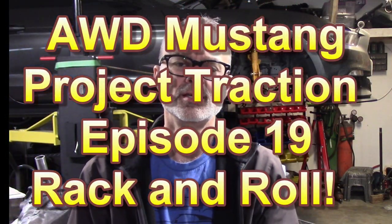Welcome to episode 19 of the I Will Drive Mustang project, Project Traction. A lot of progress this month, basically concentrating on the oil pan. Like the last video where getting to the oil pan required figuring out CV joints, this time getting to the oil pan meant figuring out rack and pinion, clearance, and how that all interacted. That's the focus of this video — a lot to cover, so let's get right into it.